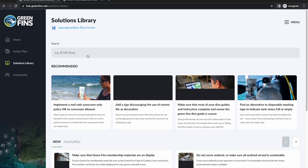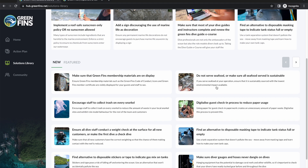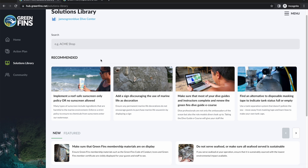In the solutions library, while everybody gets four solutions to begin with, we do give access to the full library. At the top are the four you're supposed to be working on for the action plan, but the full library of articles is here too — you can click through them or use the search feature to find what you're looking for. The hub is a mobile-first experience, so while I'm demoing this on my laptop, it works just as well on a mobile phone.